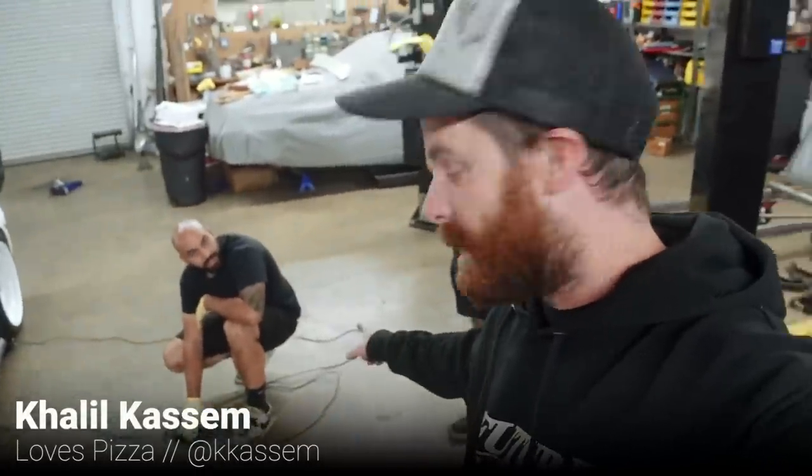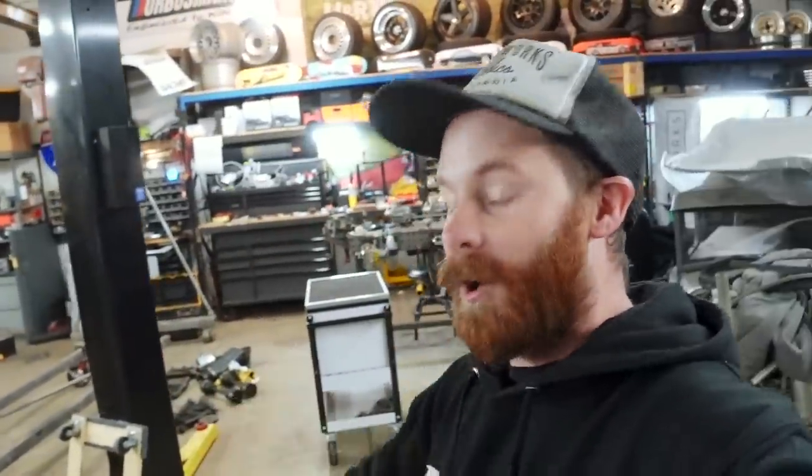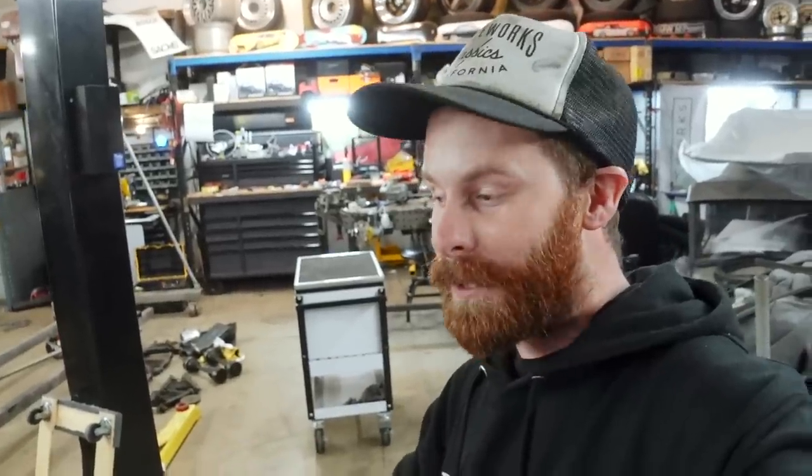The car's on the scales, and Khalil is covering the readout so we don't know what it is yet. To recap my expectations: if it's in the 2,600s, I'll be content. If it's in the 2,500s, I'll be happy. If it starts with a 24, I'll be pretty dang stoked.